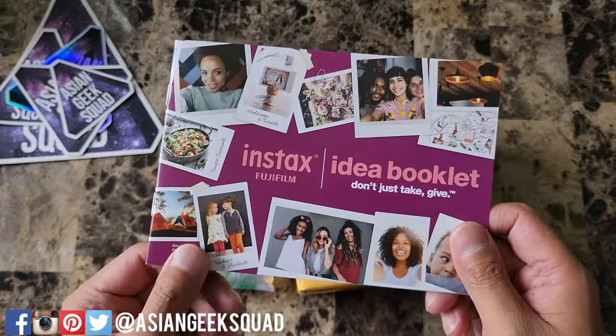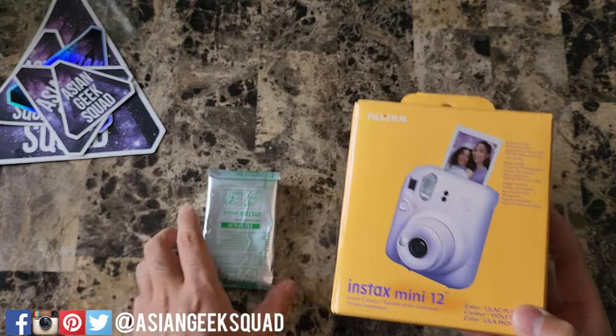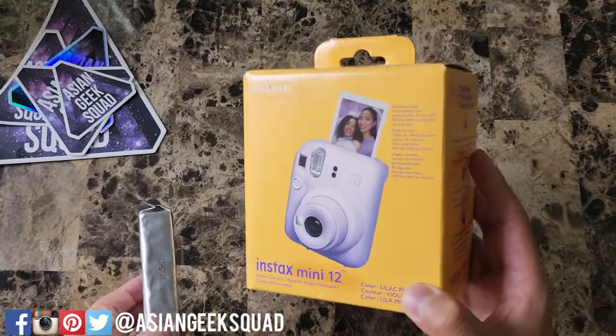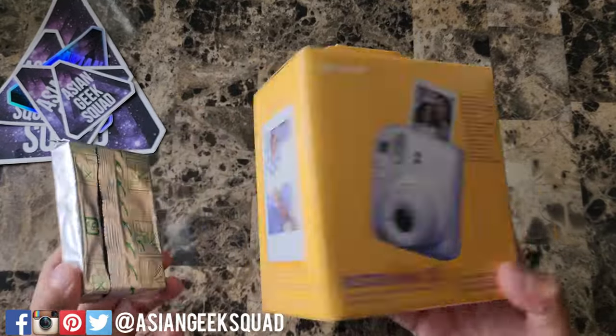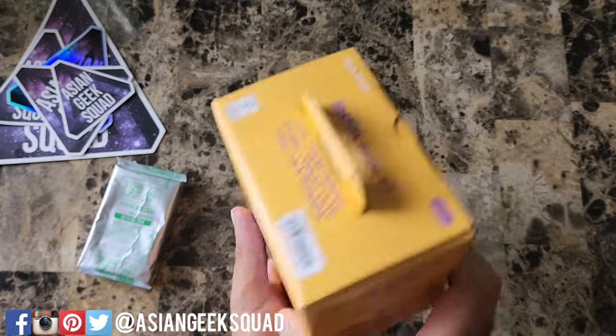Inside we have the Instax Fujifilm Idea Booklet, the Instax Mini 12, and a roll of film. They could have saved a lot of packaging if they just included this in the box. The color we have here is the purple color. Let's go ahead and open this up.